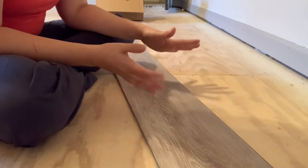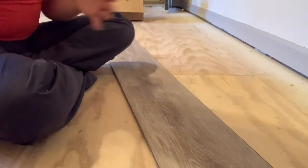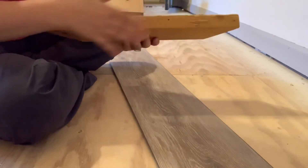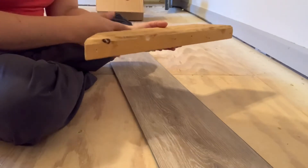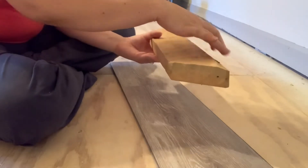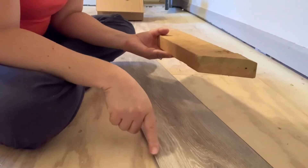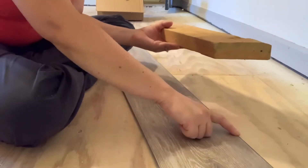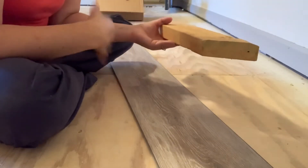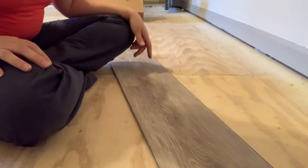You should use a mallet if you have any places where you need to tap into place. I can't find mine, so I have my hammer. Another tip: take a block of wood — preferably not one with a screw poking out — and put it up against your flooring and tap with the hammer on that side, so it distributes more evenly. You don't want to use a hammer anywhere near the ridges because if they break, that piece may be useless.